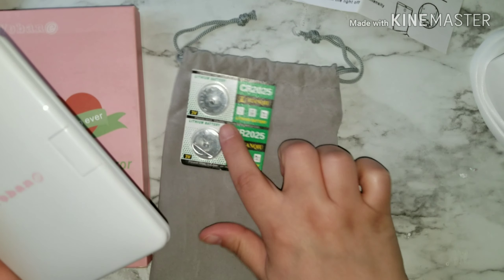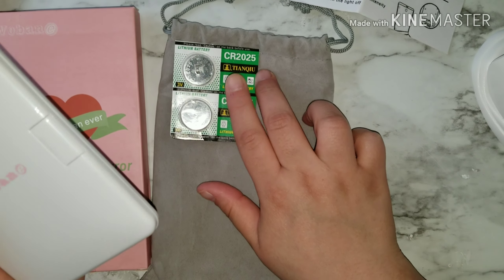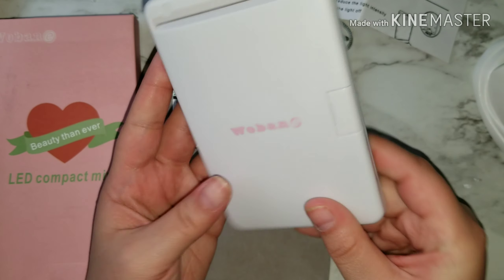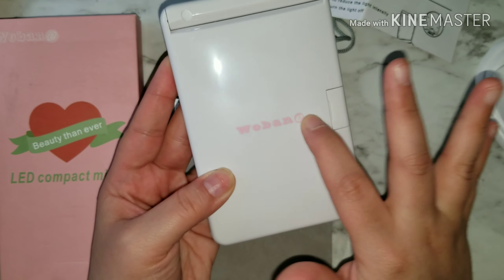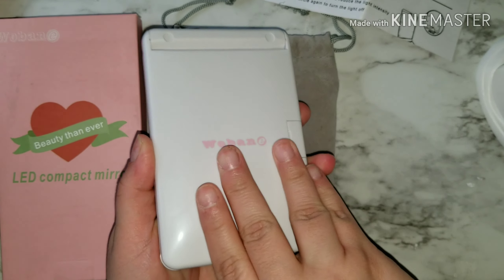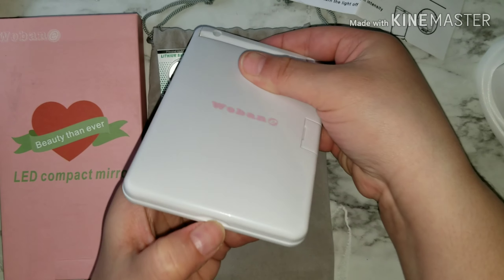Again, this is the pouch — very very good quality, you guys. It comes with the lithium batteries and two extra batteries. This is how the compact looks; I absolutely love it. It's white with the pink logo on it. This is where the batteries go in — you open it up through here.